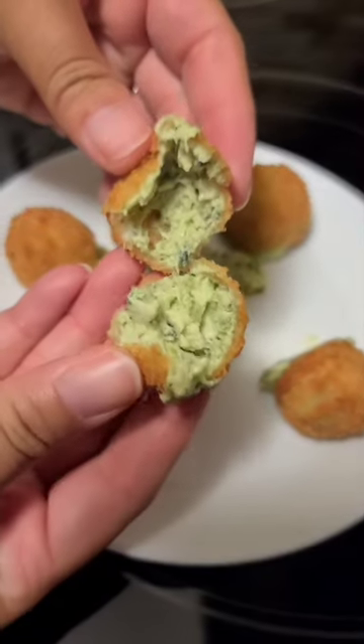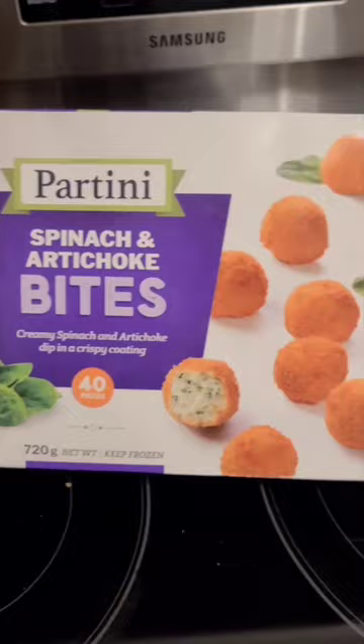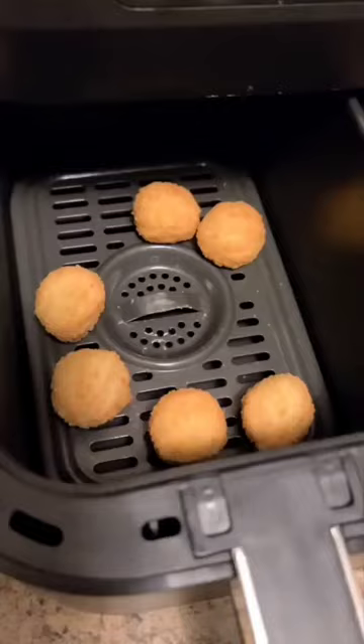You have to try these spinach artichoke bites — they're perfect for hosting or having friends over, or just having on your own.